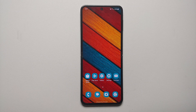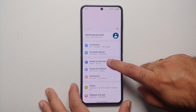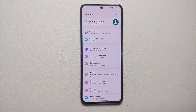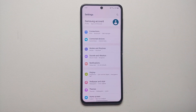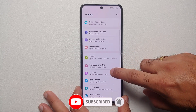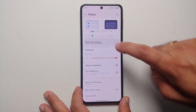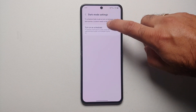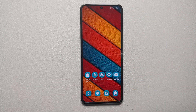The next tip to increase battery life and fix battery drain on the Z Flip 5 is to use Dark Mode. Right now I'm using Light Mode because it makes recording easier, but if you're using the phone personally, go into Settings, then Display. Here you have the option of Dark Mode, and you also have Dark Mode settings where you can set a schedule.